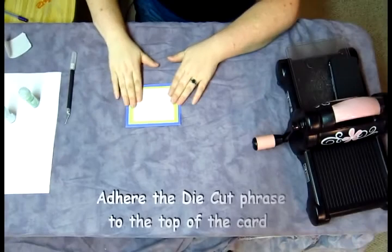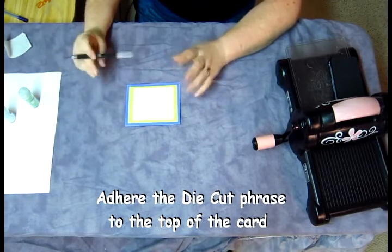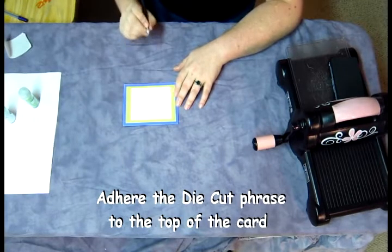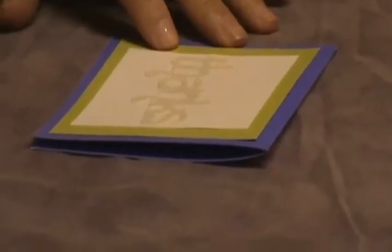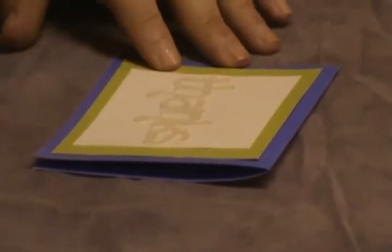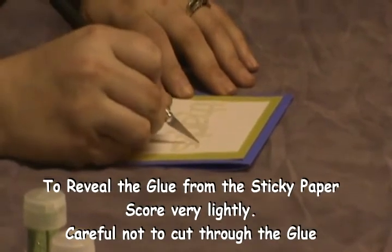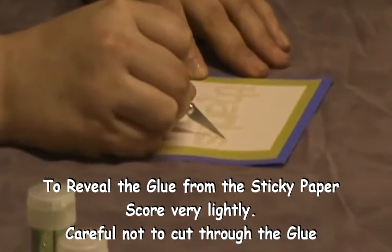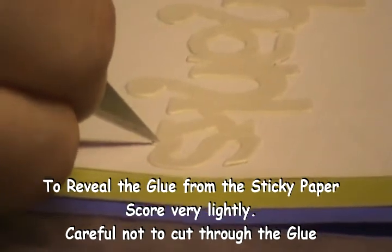I've gone ahead and attached the die-cut 'thanks' phrase and put it on the card. There will be some people who say I used the sticky pages incorrectly, but it's really not, because it is so much easier to go ahead and score each letter with the paper side up. The other side is plastic and it's difficult to score well enough to make it easy to remove the paper and reveal the glue. So I've gone ahead and scored most of these letters and I just wanted to show you that when you score you don't have to press very hard, because you don't want to actually cut into the glue underneath. You just want to score enough to cut the paper so it will make it easy enough to peel.